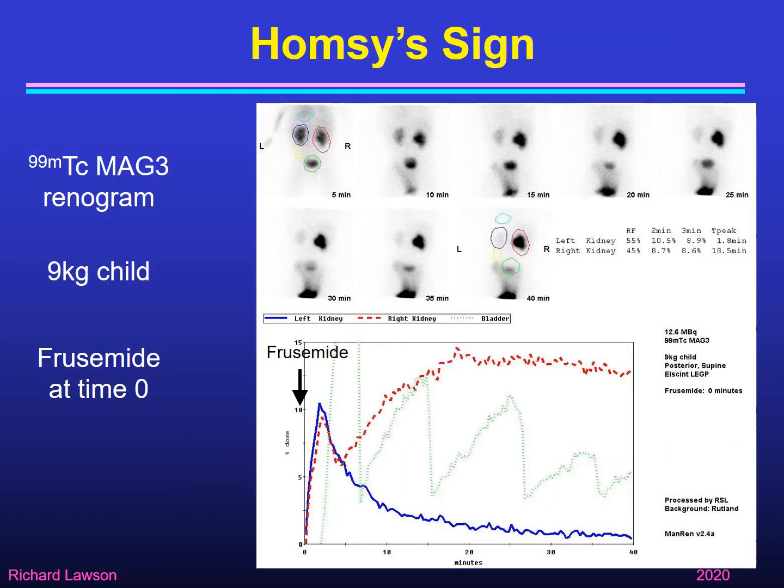Here's an example of a patient with Homsy's sign — this happens to be a child. Furosemide was given at time zero, right at the beginning of the renogram. The right kidney started normally and began to come down, but as the flow rate built up it reached a point where the PUJ blocked off, so no urine was coming out and the curve rose again continuously. Because this was a child in a nappy, the bladder curve goes up and down as they voided into the nappy.